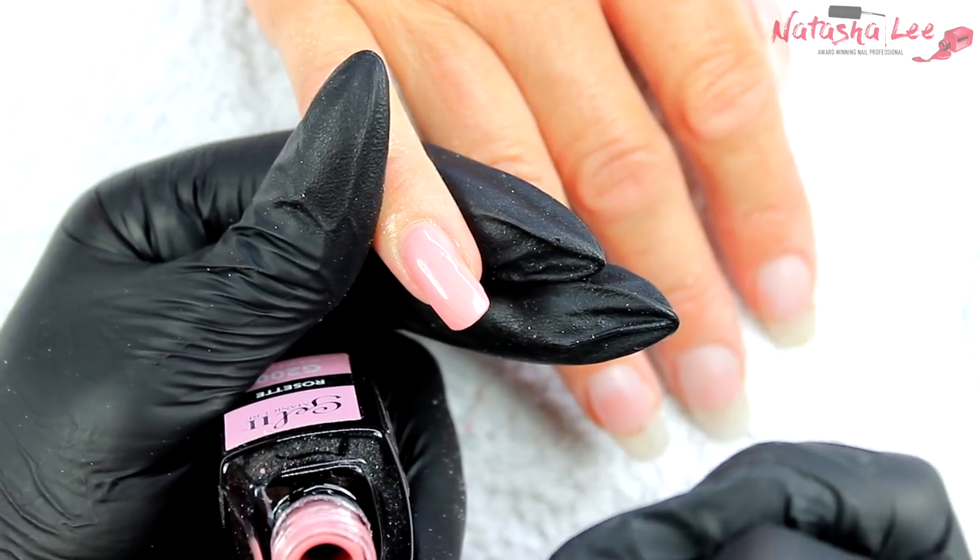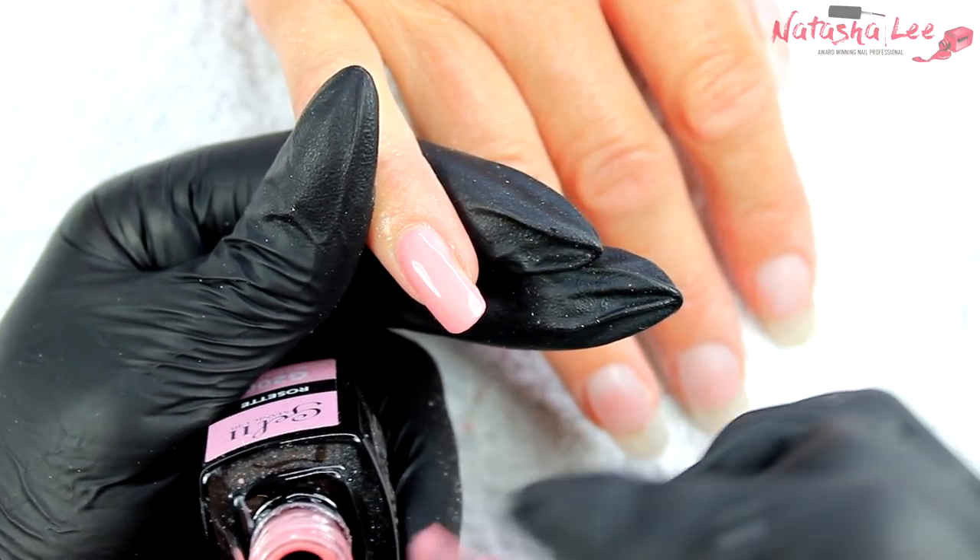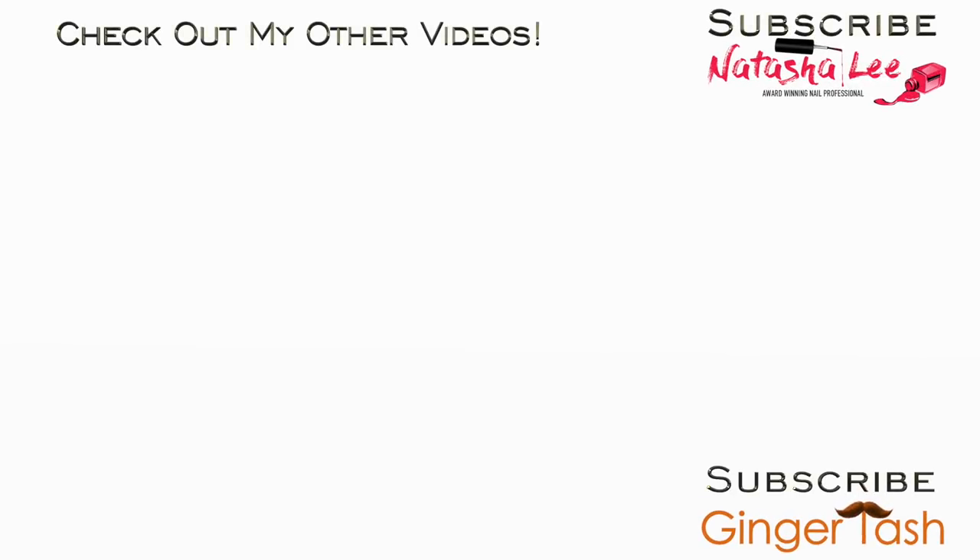I hope this video has helped you. Please give me a thumbs up and subscribe for more videos every weekend. Let me know in the comments if there's anything you'd like to see. I'll be coming back with nail art videos very soon — I just wanted to make sure I covered the videos you've all been asking for. Thank you very much for watching and subscribing.